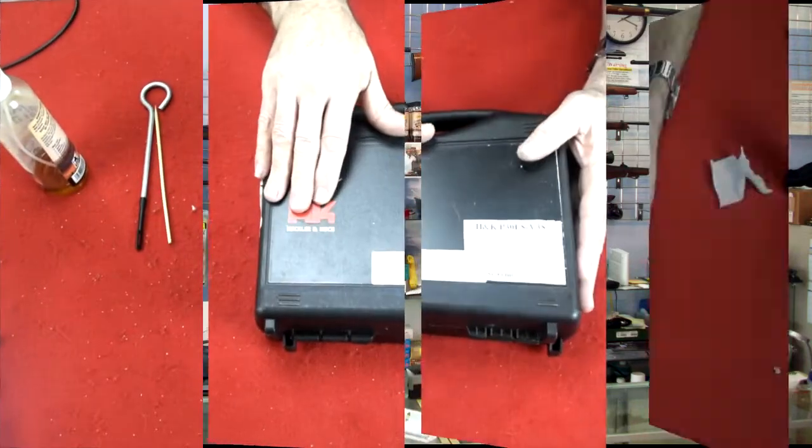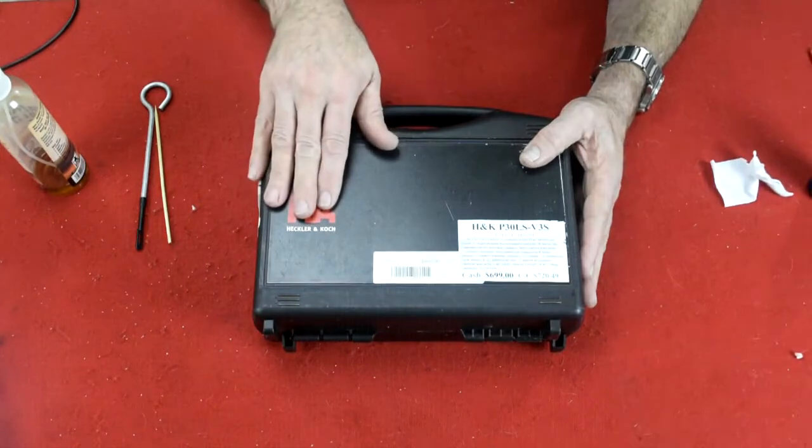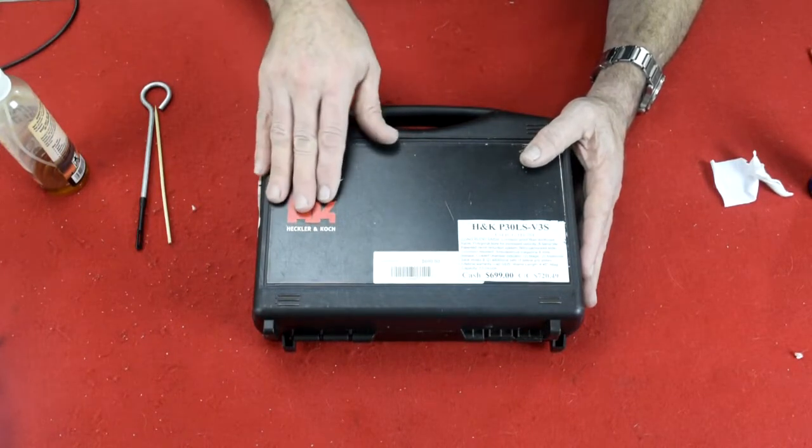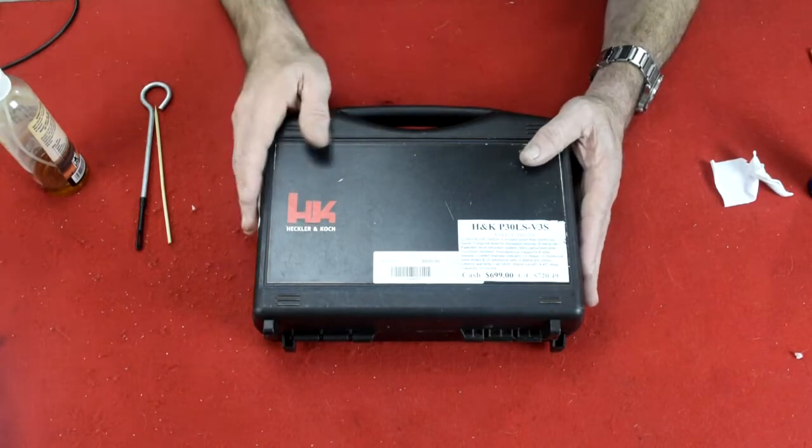Without any further ado, let's get to the workbench and take a closer look at this firearm. Let's field strip it, clean it, lube it, and put it back together again. The Heckler & Koch H&K P30LS — long slide V3S.